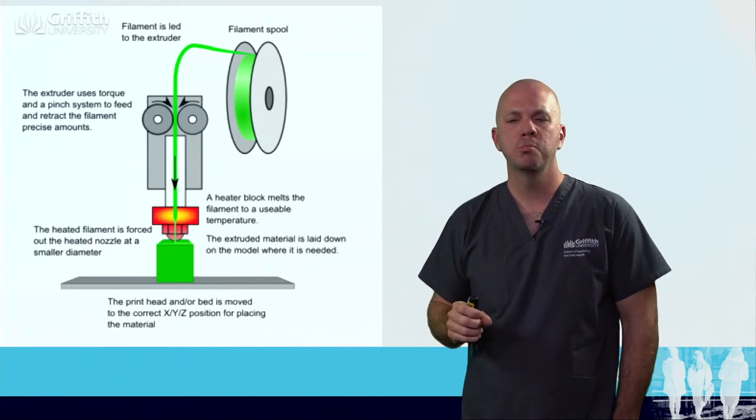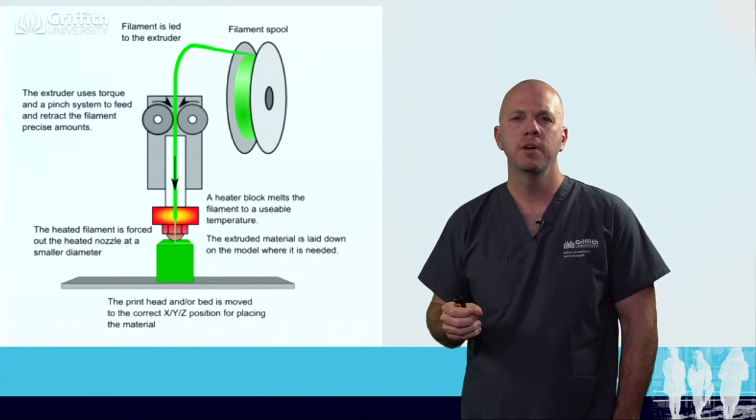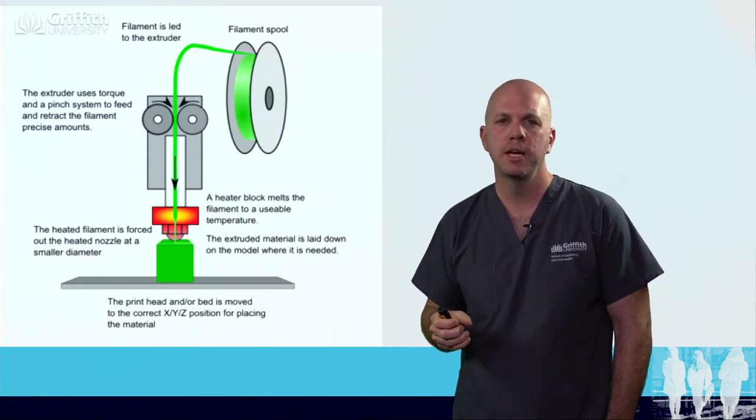Applications for these sorts of printers include some flexible dentures, models, and trays. However, commercially these aren't used a great deal.